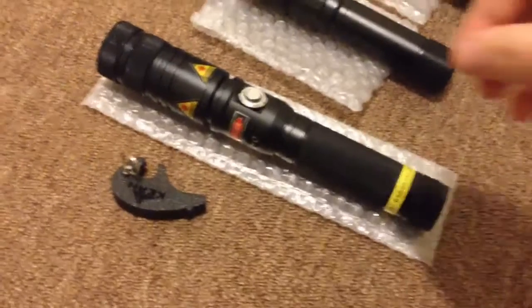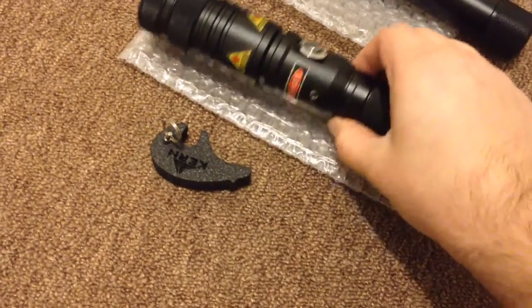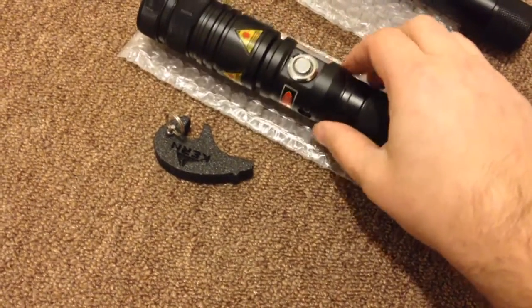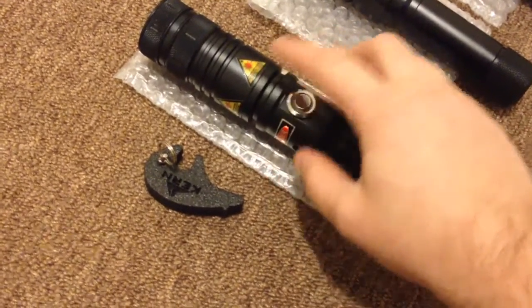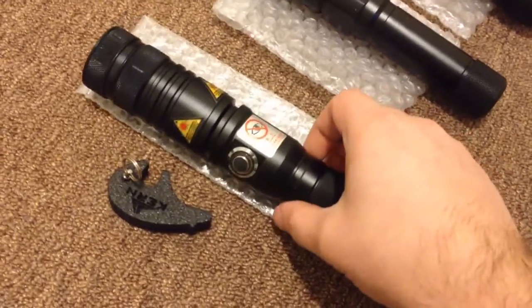Here we have a new laser, and this one is very rare. It comes with a safety pin on/off switch and a key. This is rare because it's a CW diode. Let's see what it looks like.